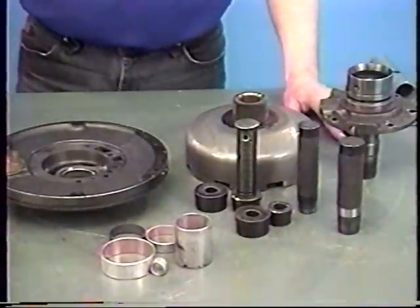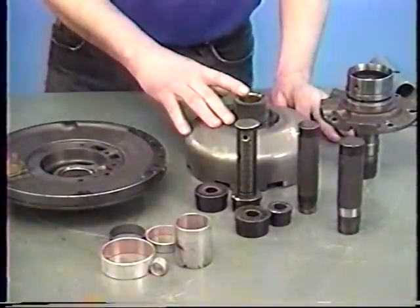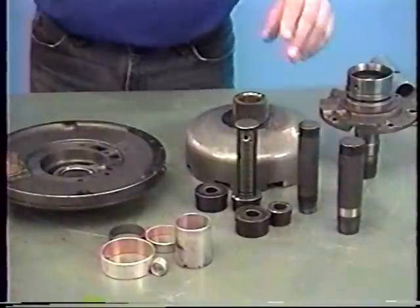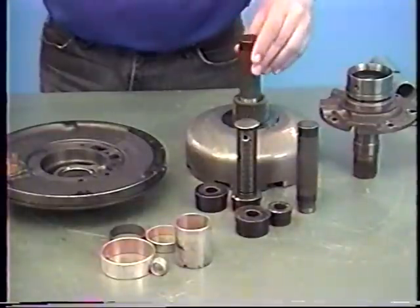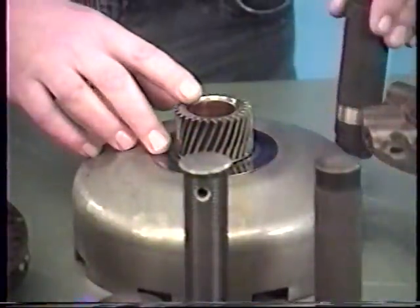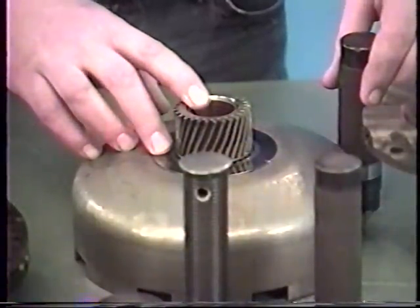Up to this point you've noticed that we've done no bushing inspection, and there's a good reason for that. These bushings need to be replaced to get all these parts to run back on the center line they were designed for. The bushing kit itself is fairly inexpensive, but the tools to install these bushings are really expensive. What I recommend is buy the kit and have a local transmission shop install the bushings — these guys have the experience to set all those bushings at the correct depth so that they work properly. This investment is well worth it.